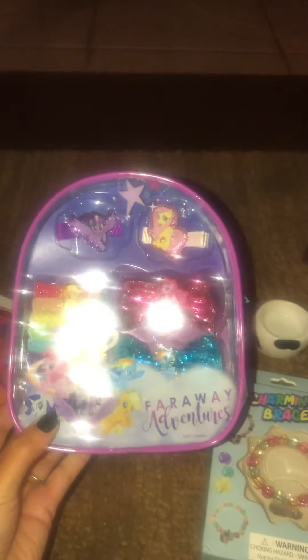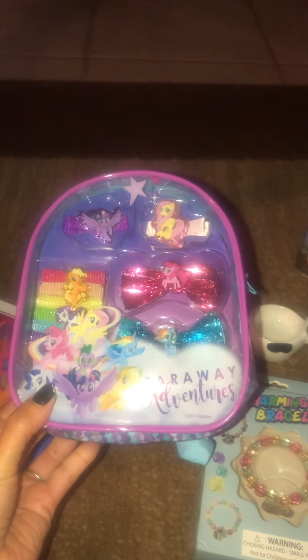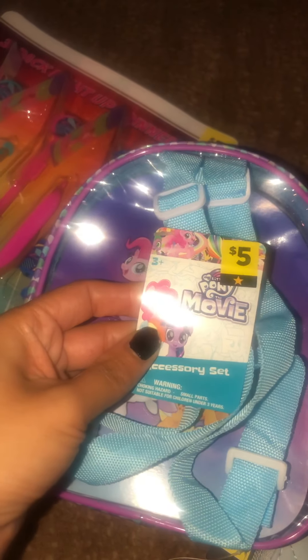This I randomly scanned — I almost passed it by, this is so cute. Far Away Adventures. It's little hair barrettes, and it is a backpack too. So cute. And here is the UPC on here. And this was a yellow star.